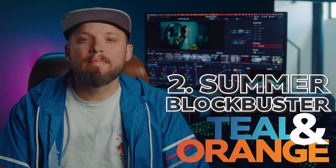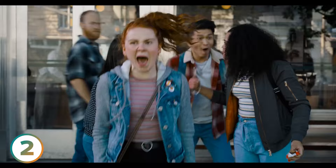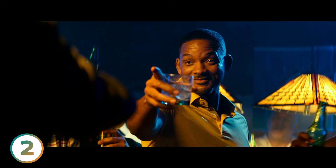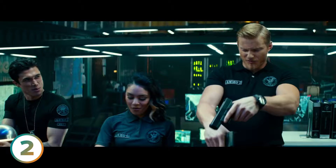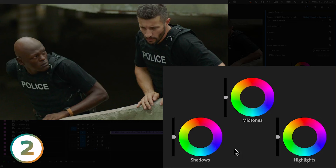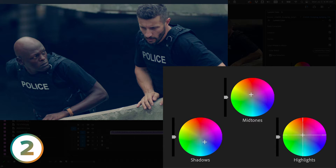Up next is the summer blockbuster teal and orange look. This is a style that probably comes to mind when you're watching a Michael Bay film like Transformers and other big budget action movies. With its vibrant high color contrast and max color separation between teal and orange, it's a style that really stands out. The one key difference between this and the spy thriller teal and orange is that the highlights stay warm and more natural.